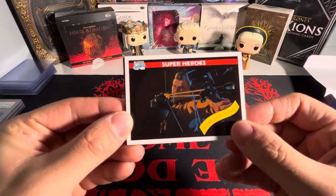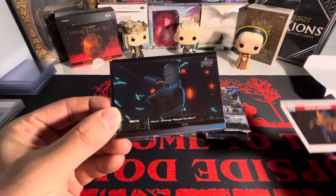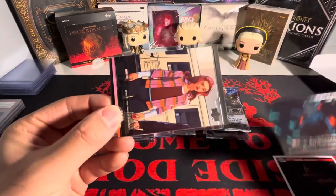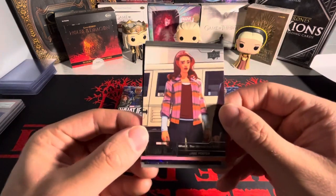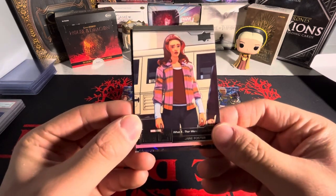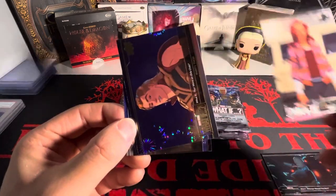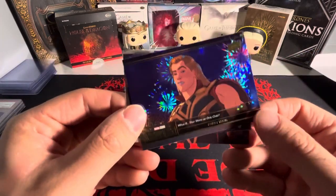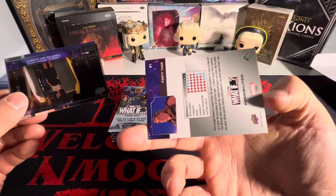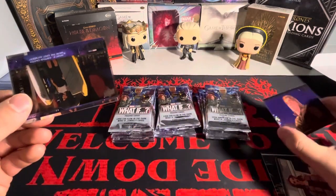Oh my God, we got the post-apocalyptic Hulk guy. This show was just amazing — especially because each episode is its own. 'What if Thor were the only child?' — that's one of the episodes, that is sick. We got Thor on the purple sparkle. I don't know what this is, but we have a purple sparkle there.